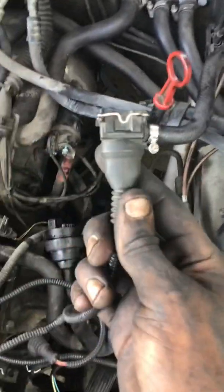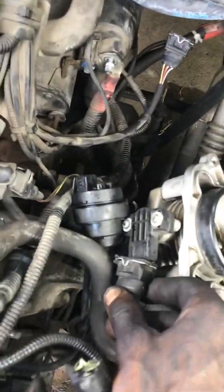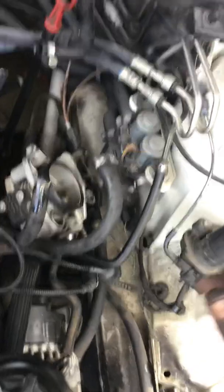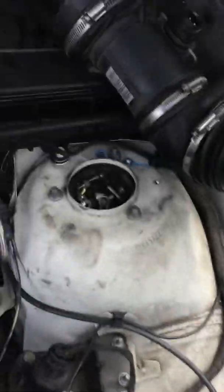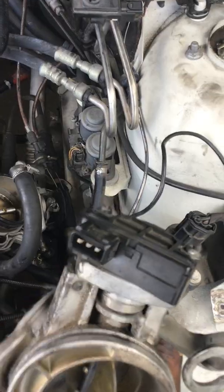This plugs up into the throttle body right there. And on this side of the car, the driver's side, this plug also goes into your throttle body — that plug right there.